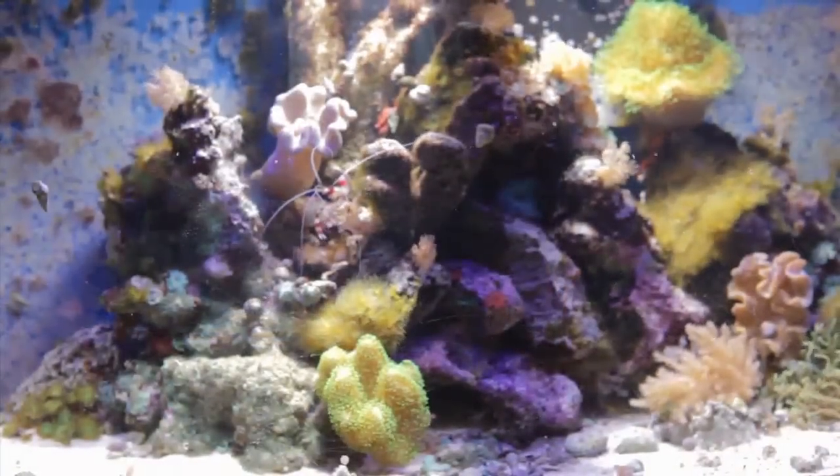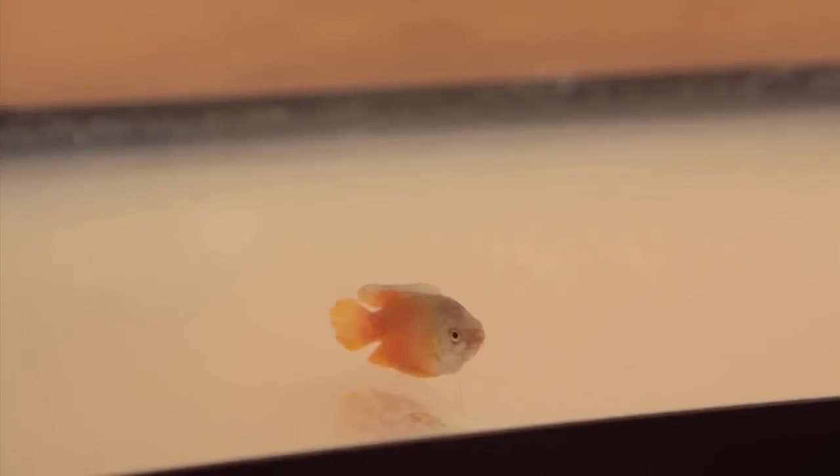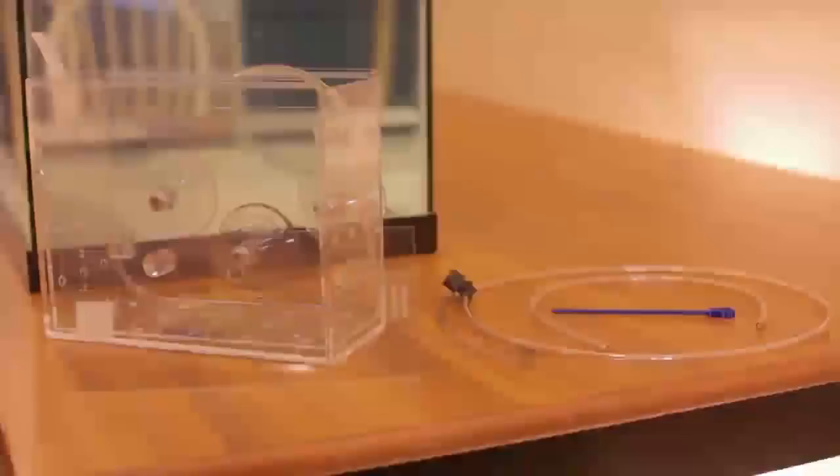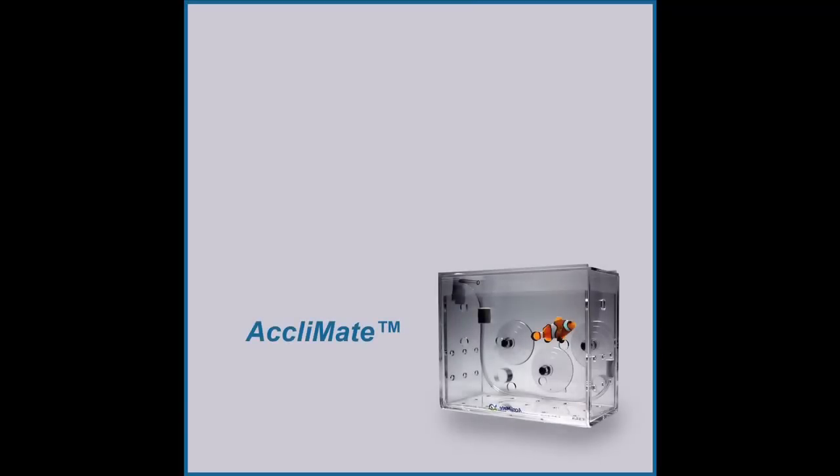Although the Reef Gently Acclimate is primarily designed for the reef or saltwater enthusiast, for clarity of instruction we are demonstrating with a freshwater fish in an empty freshwater aquarium. This video will show you how to transport and acclimate your new aquarium inhabitant using the Reef Gently Acclimate.